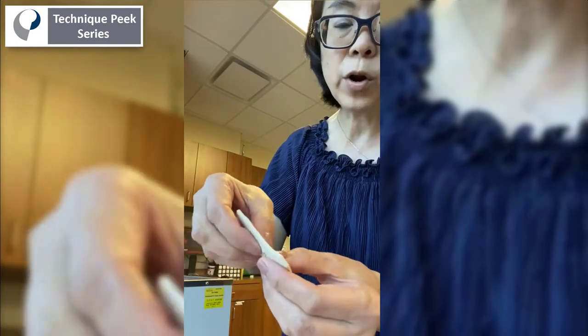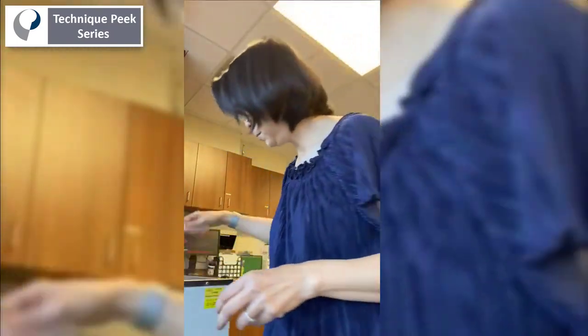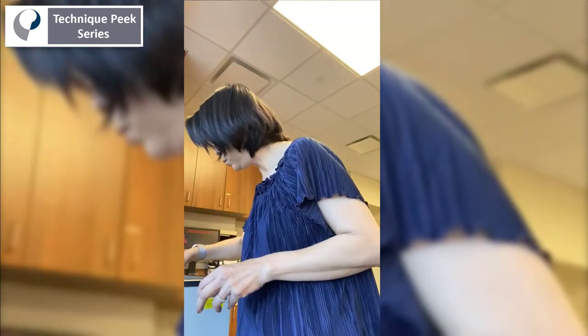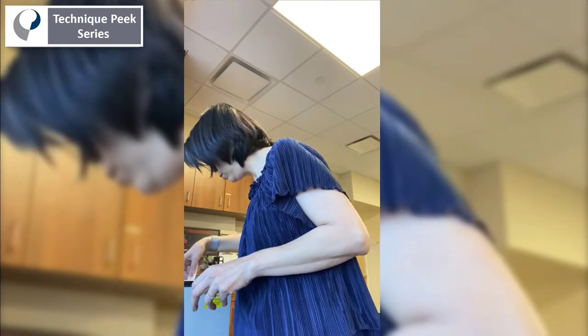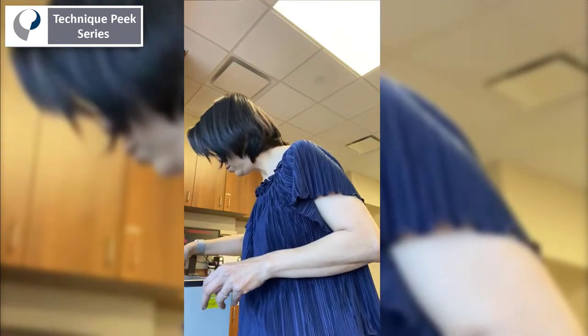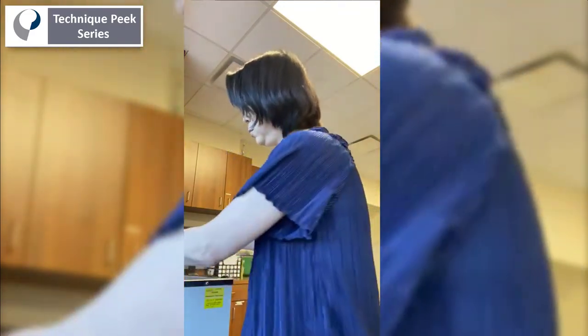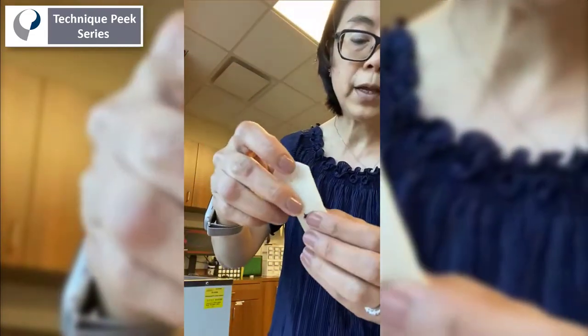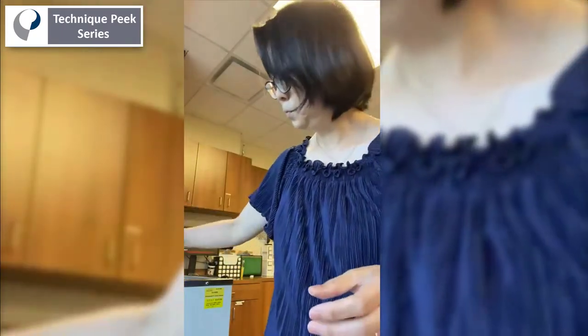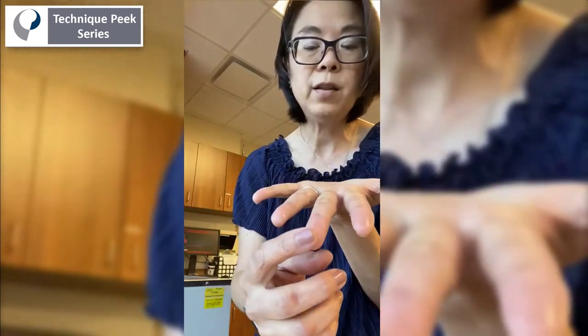And then you're going to stretch it a little bit more. I'll put it back in the hot water. You can open it up like a big hole. Now when I usually make it, I have people turn it this way so you can even make it a little more in hyperextension.